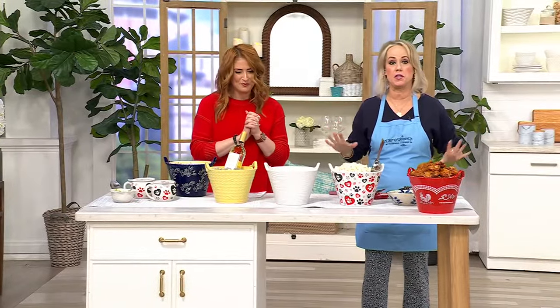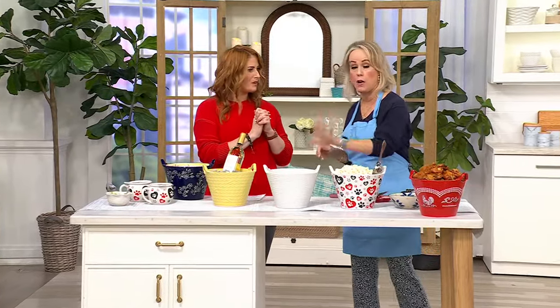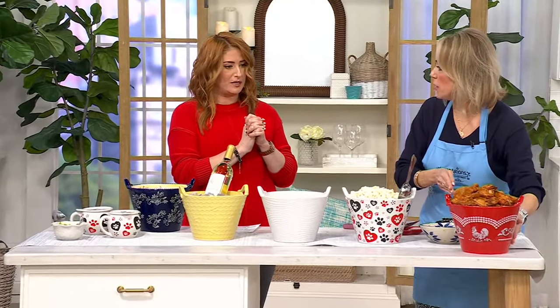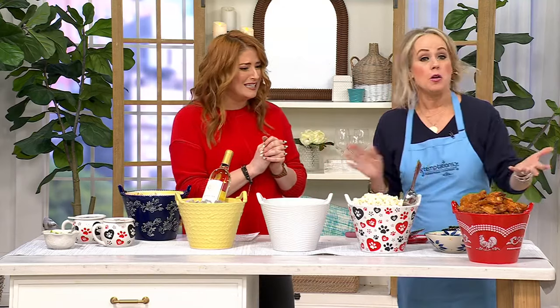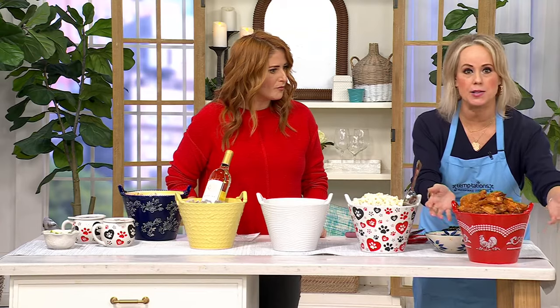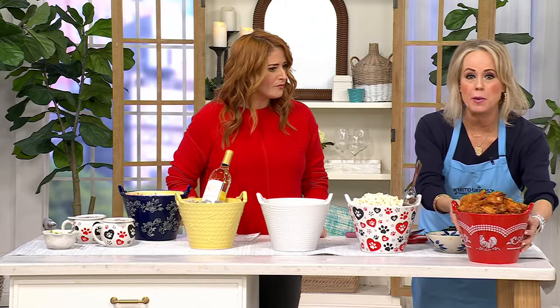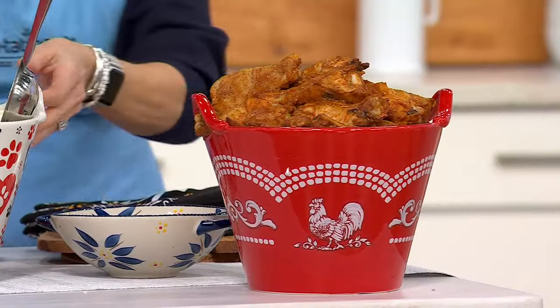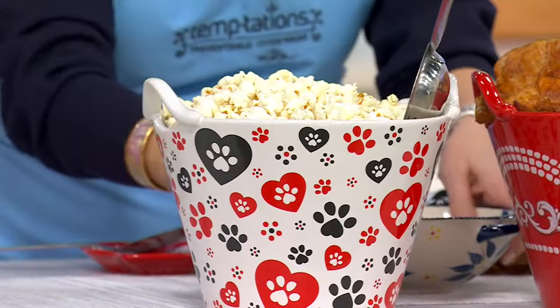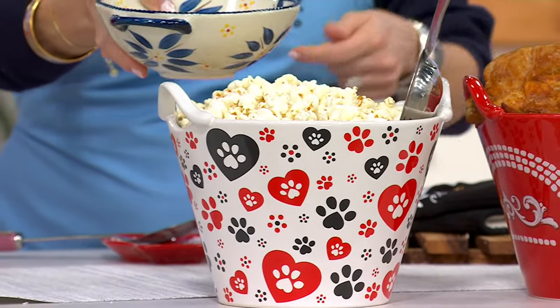Let me inspire you with all the different ways you can use this — this is why I have two in my home, both in woodland white. Fried chicken — those are the biggest chicken wings I've ever seen! You can put your fried chicken right here because this is stoneware and oven safe. It's great for so many things — you can bake right in here. How about popcorn? You can pop your popcorn and serve it right in here. Maybe put some coordinating bowls out.